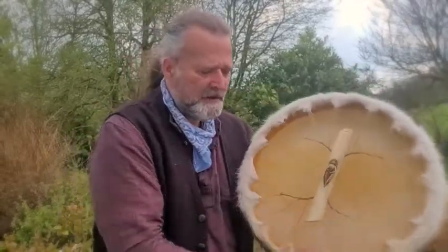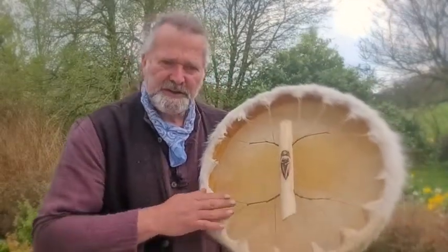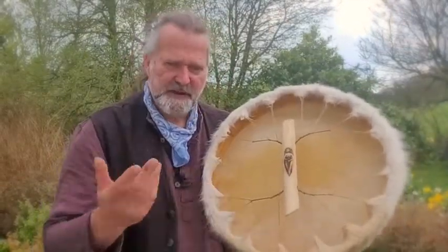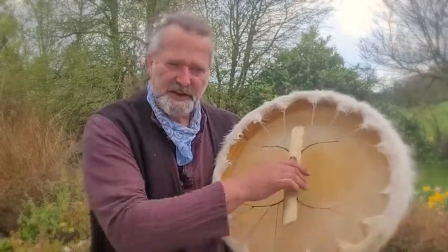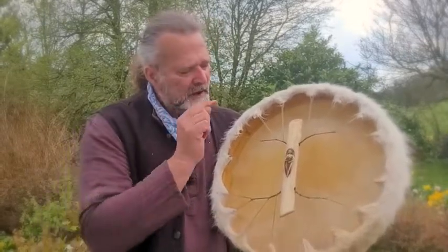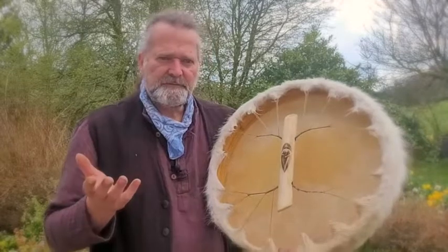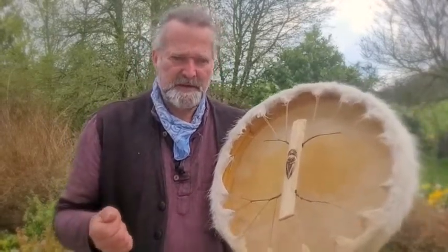It's an 18-inch frame. If I turn it around, it's been laced with artificial sinew, as you can see here, which is great for resisting the effects of moisture. It's got a branch handle which is lovely and comfortable to grip and hold — ash wood — and in there I burnt a design.